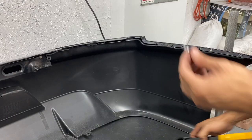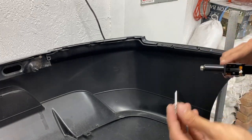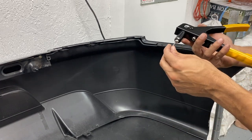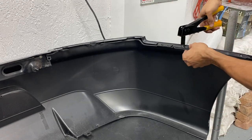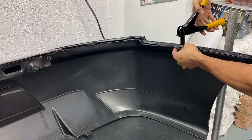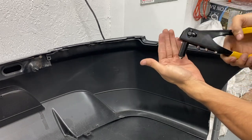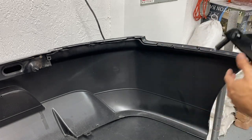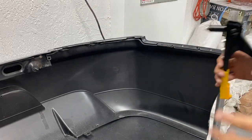Before finishing all the rivets, I want to explain how to use the rivet gun. I'm using 532s rivets. All you do is put it in the hole, make sure it goes all the way through, hold it, squeeze, open it all the way, squeeze again, and on the third squeeze it breaks. Once you release it completely, it releases the rest of the rivet and you're all set. It's literally that simple. Once I finish all the rivets on the entire bumper, then we are set to go.